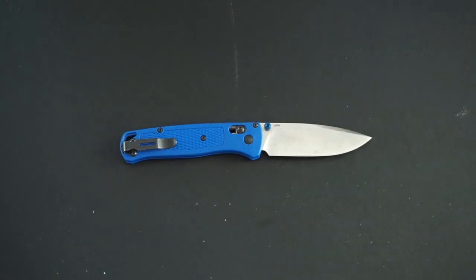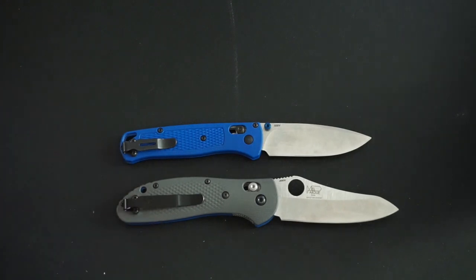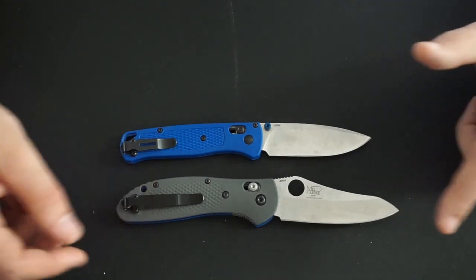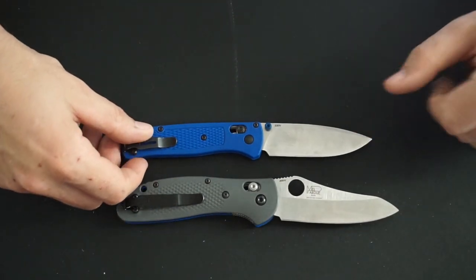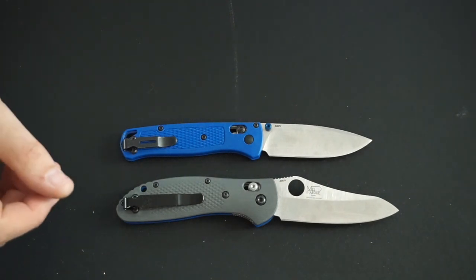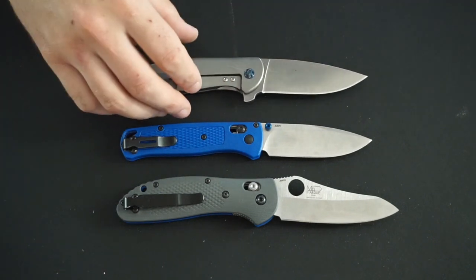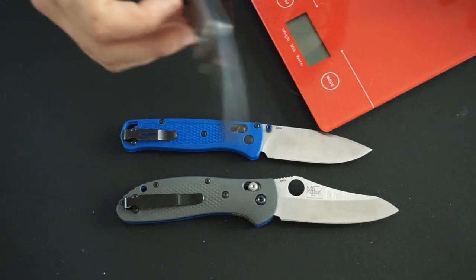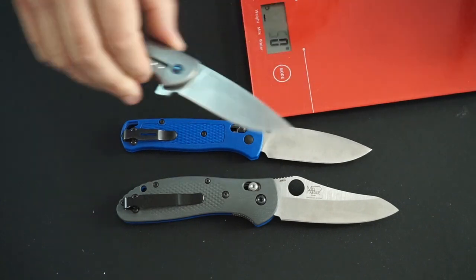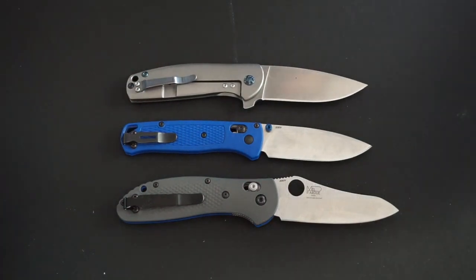Let's run it up against a normal size Benchmade Griptilian — that should give you some idea. So it's not exactly a tiny knife. This is a larger folder, like a mid to large size folder, the standard grip. It might actually be a little bit bigger than the mini grip, so somewhere in the middle there. Let's bring it up next to a Kaiser Gemini — this is another great EDC knife, a little bit heavier. This one is titanium and steel, so you're going to have a weight cost of 105 grams. This knife weighs twice as much, and it doesn't even feel like a heavy knife when you carry a Gemini.